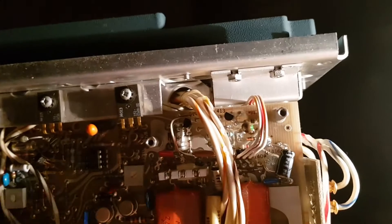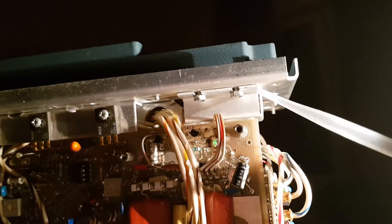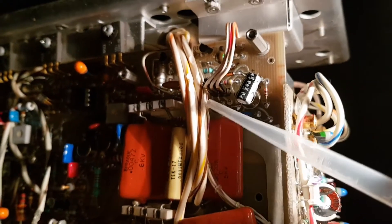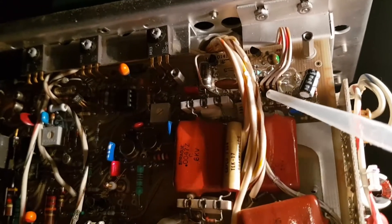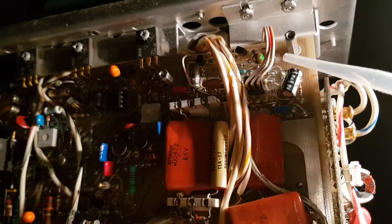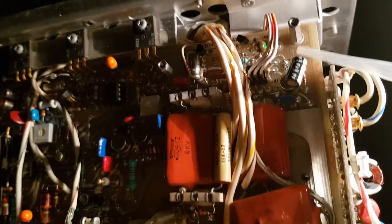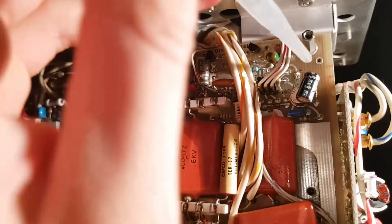Another element that in other situations may be the problem is the transistor. It's hidden behind the metal elements, and these are the three wires going to the transistor. With a multimeter you can check this transistor to see if it's causing the problem.